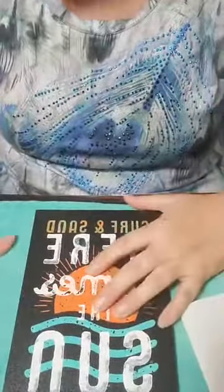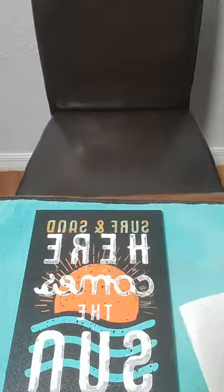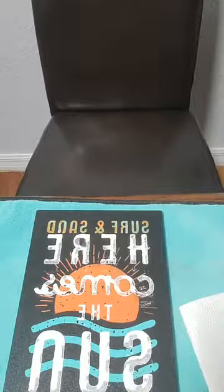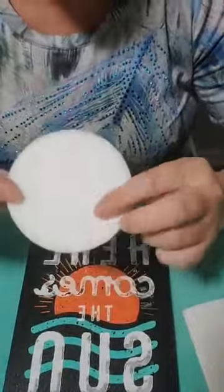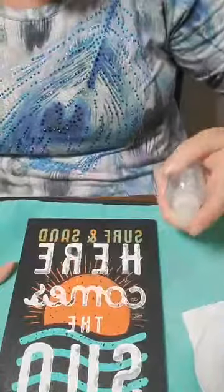I went and left my eraser — I'll be right back. I've got to get another one. These are our Chalk Couture erasers, and that's what you use to clean your transfers, your boards, etc. They're not really expensive — it's a great investment because it really does help clean up the transfer so much better than if you don't have one.